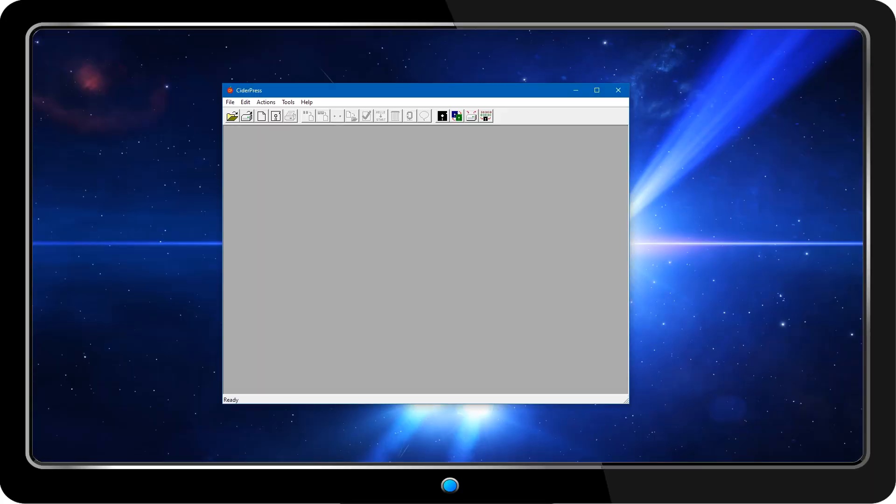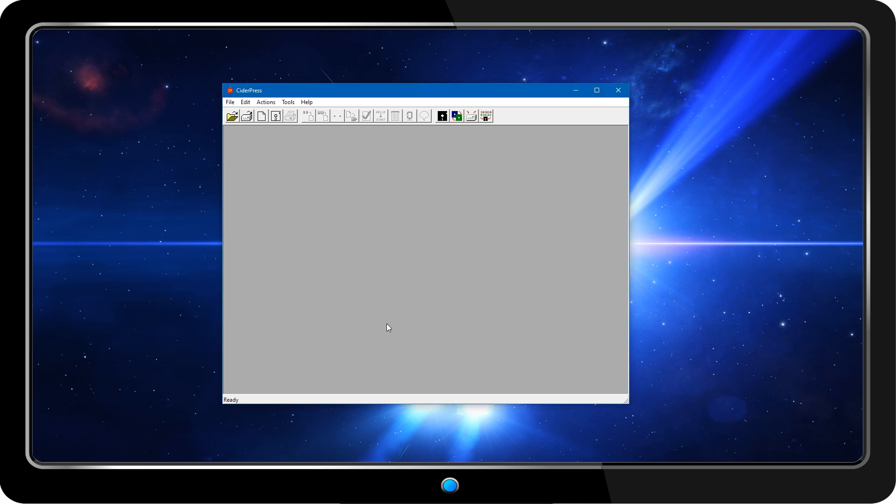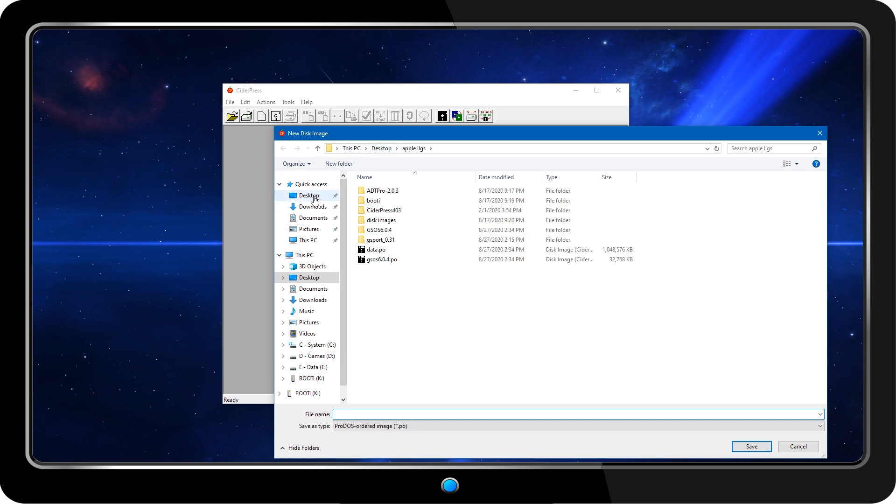Now that the card is installed, I'm going to need some disk images to use with it. To start off, I'll create a 32MB GS/OS system disk image, which is the largest possible ProDOS volume size. I'm using CiderPress on a Windows PC to create and manipulate the image files.